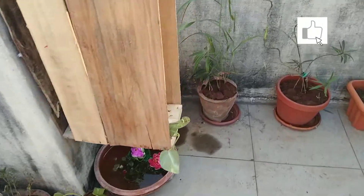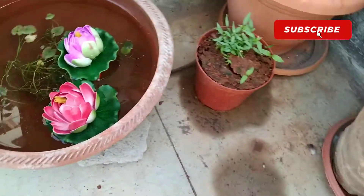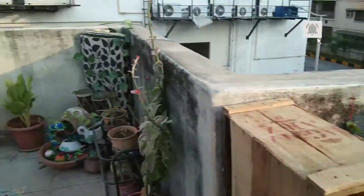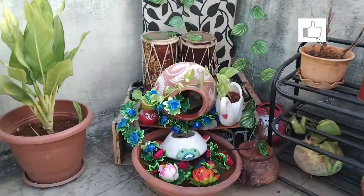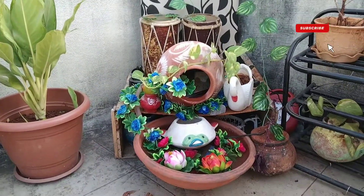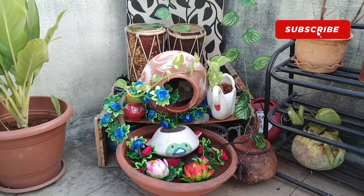I am going to have a look at the small lotuses. Aren't they beautiful? Thank you for watching, goodbye!